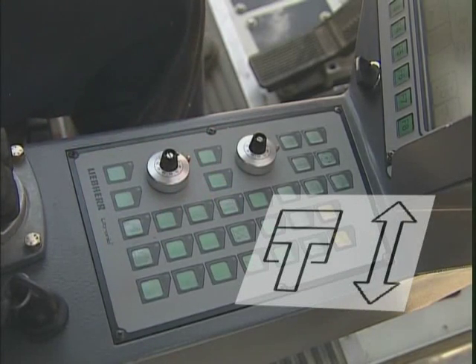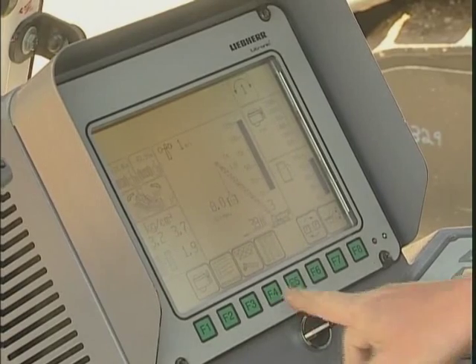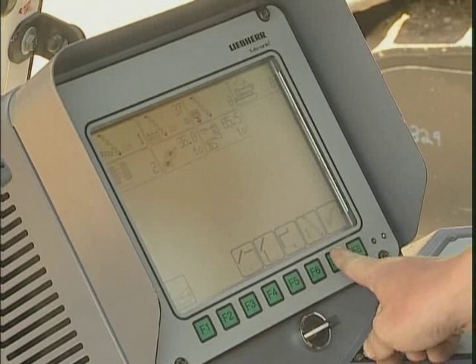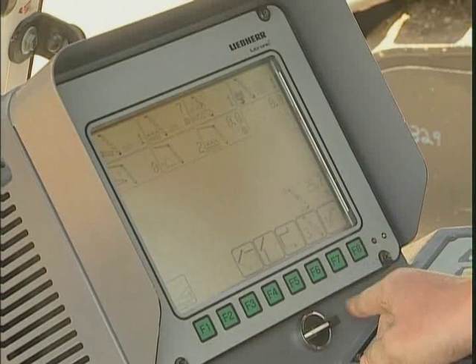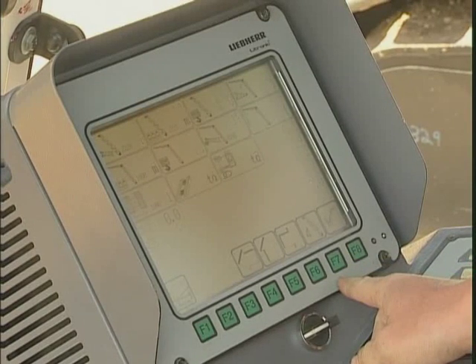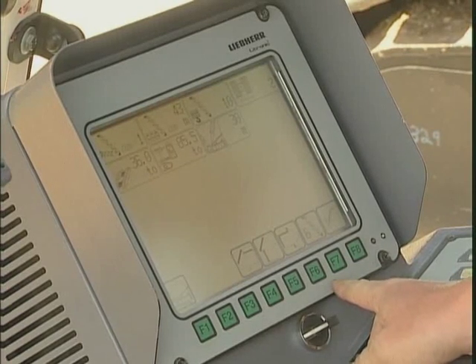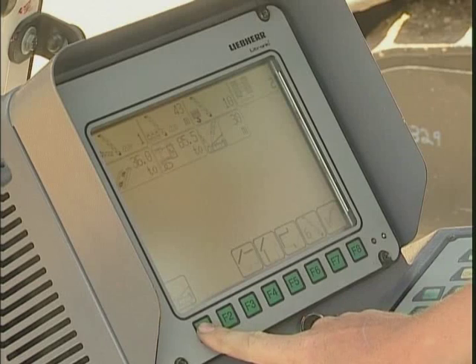Turn off the hydraulic oil to the self-erect cylinders. Starting with the standard crane page, push the F4 button to change to the configuration page. Here, push the F7 button until the desired crane mode is displayed — in this case, mode 6. Push the F8 button to confirm the selection; the system now calculates the load chart. Push the F1 button to go back to the crane page.